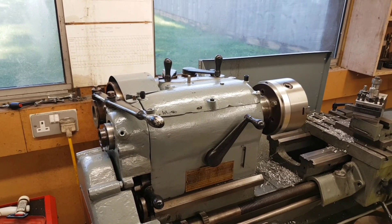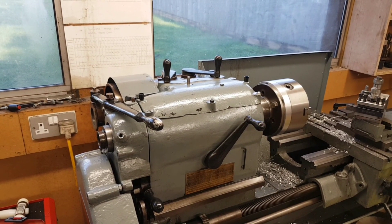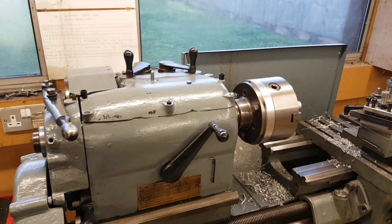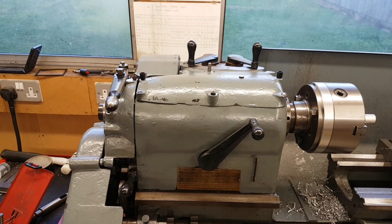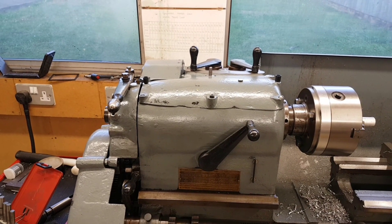I need to take this back apart and re-show you what I had to do because I think my last video was a little bit of a fraudulent one. It didn't work — it seized in about 30 seconds. It wasn't my fault; there were other things I didn't know about and I needed to strip the entire spindle out.